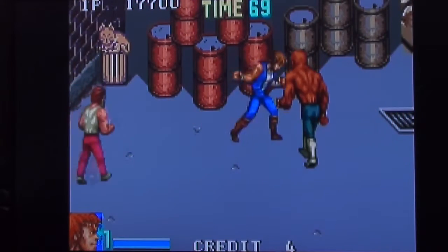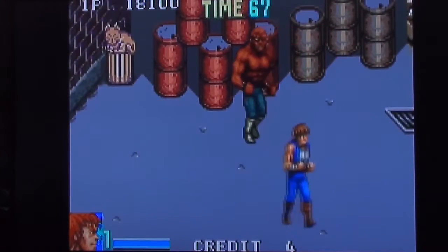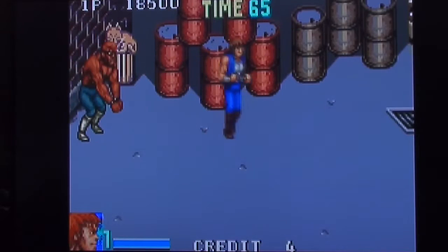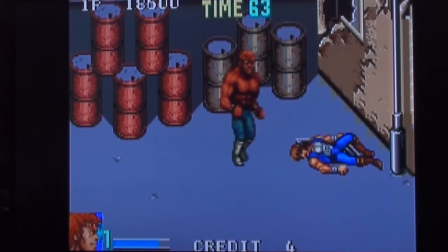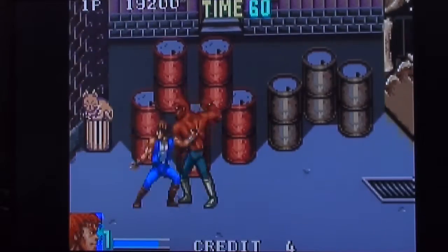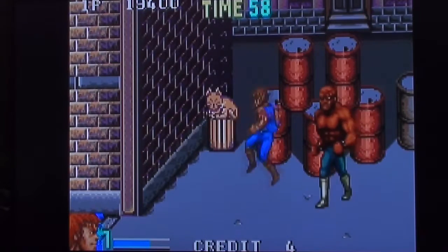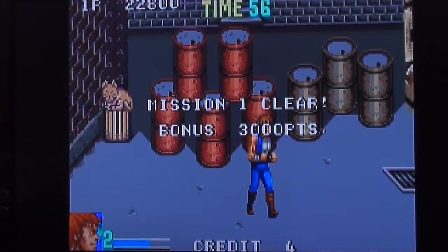That big geezer — I'm sure it's just the other big geezer but with blackface as they call it. That's not the done thing. I jumped onto his gut. I want more of this — I like that, that's a good move. I don't know if that would have worked on the Game Boy version.